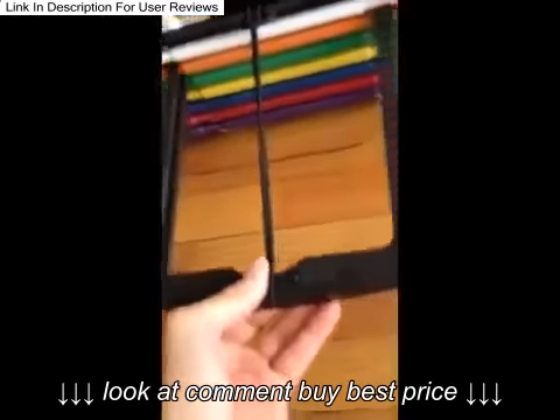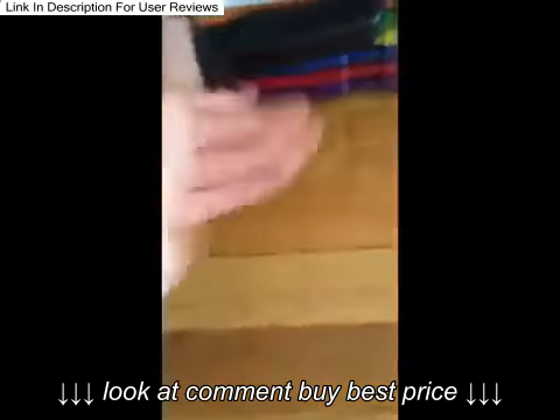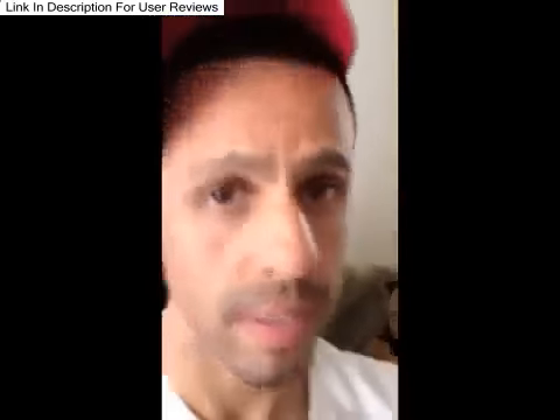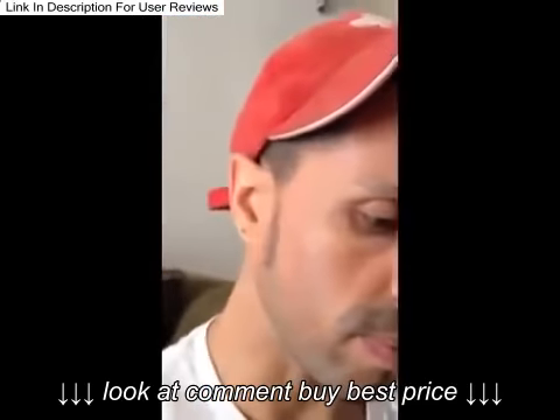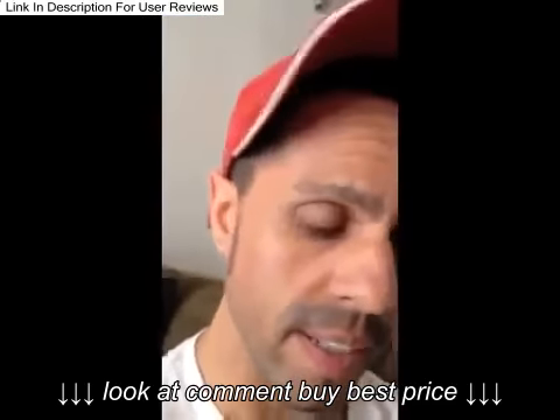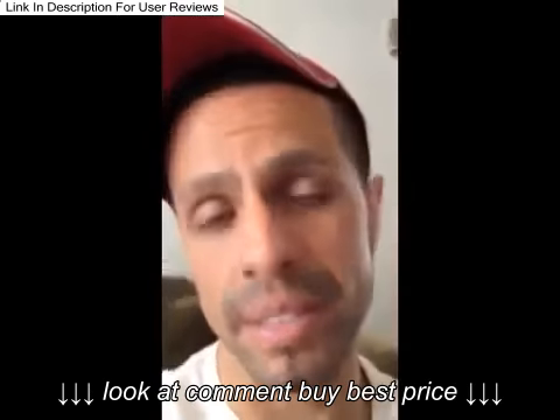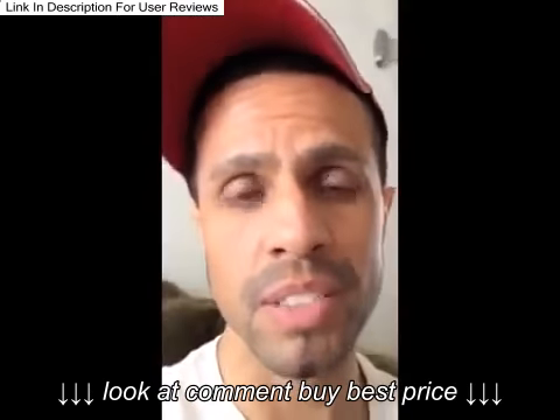If you want to go more — say 20 pounds — stick it in there, it goes in really easy, and then pull it out. It's kind of like what the Bowflex does, but these were the originals — the Bowflex got their idea from PowerBlock.